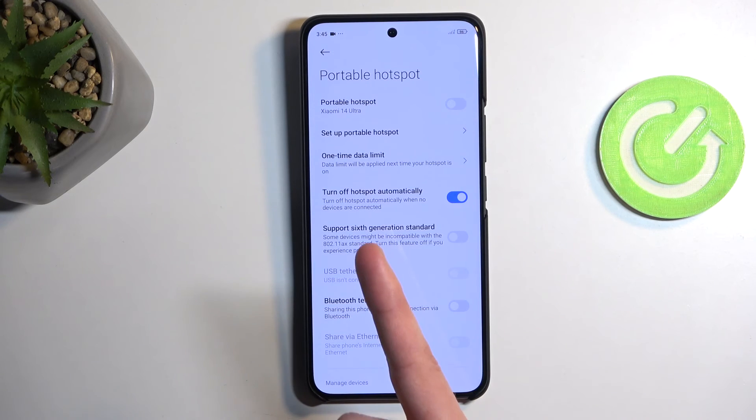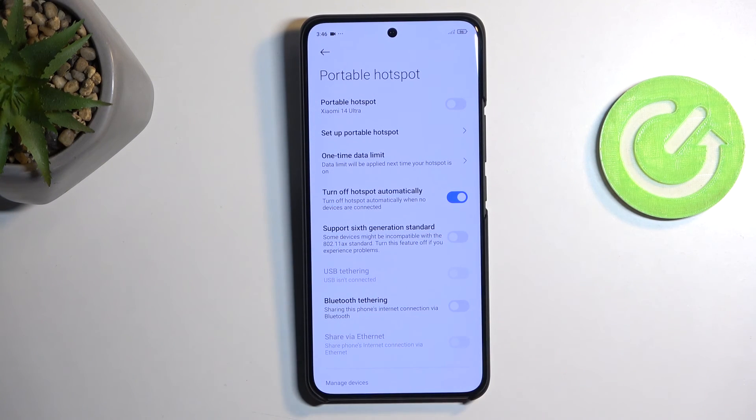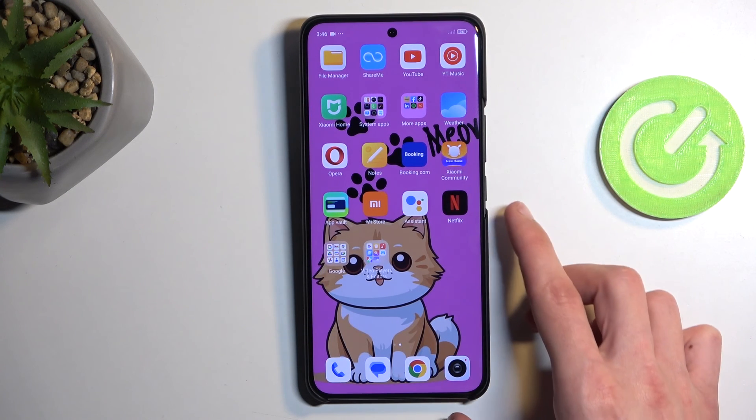Luckily, Xiaomi gives you the option to turn off the hotspot automatically, so I do recommend having that enabled. This means that once you forget about your hotspot, the device will turn it off for you after a set amount of inactivity — like five or ten minutes with no connected devices. This is a great option to preserve your battery when you forget to turn the hotspot off yourself.